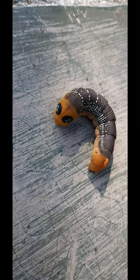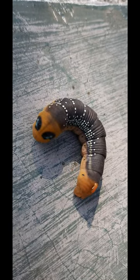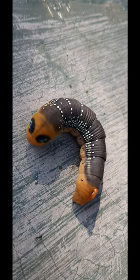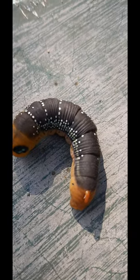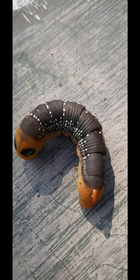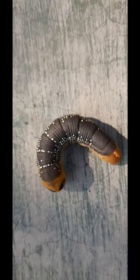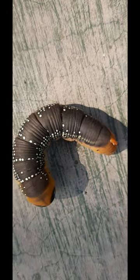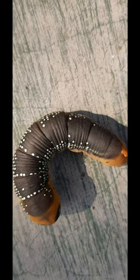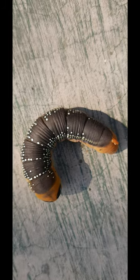You are watching a caterpillar of the oleander hawk moth. It grows on oleander leaves and eats the buds of its flower. It belongs to Daphnis nerii and is toxic to human beings also. This picture is showing it is ready for pupating.